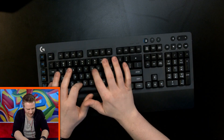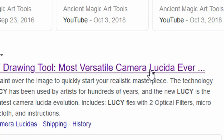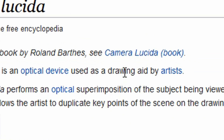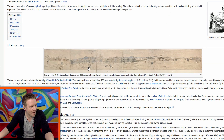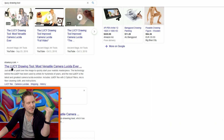The Lucy drawing tool - most versatile camera lucida ever. A camera lucida is an optical device used as a drawing aid by artists. It's like a mirror, so you're looking down with one eye while drawing, and the other eye is looking forward at what you're trying to draw.